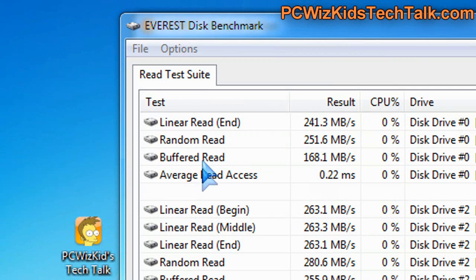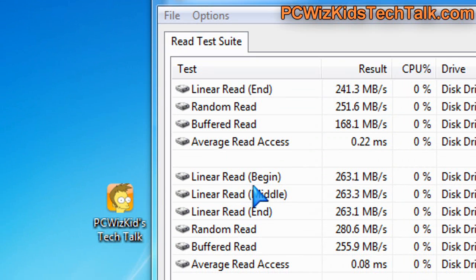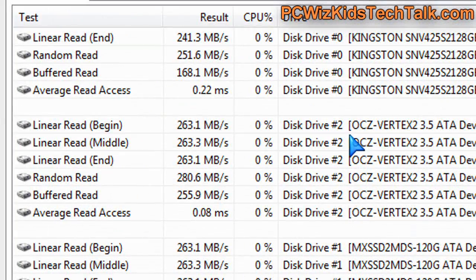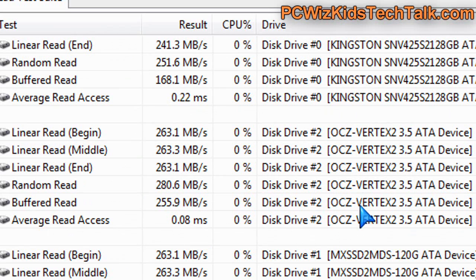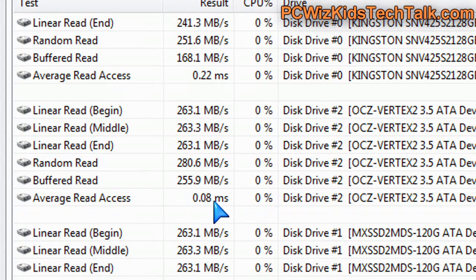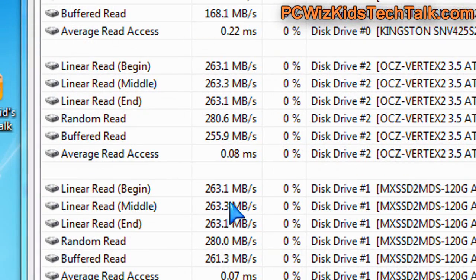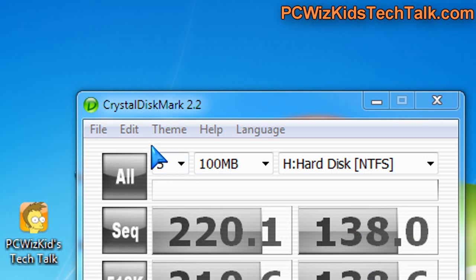The Everest disk benchmark showed, when I compared it against two other SSD drives installed on the same machine, that the OCZ Vertex 2 is indeed the fastest. Looking at the stats for the OCZ — 263 on the linear read, buffer read, and an average access time of 0.08 milliseconds — it's very, very close to the MX Technology 120GB which I reviewed recently. They're both using the Sandforce controller.